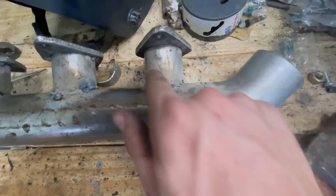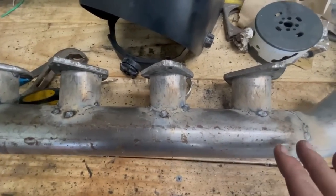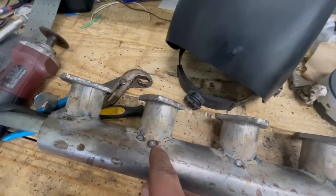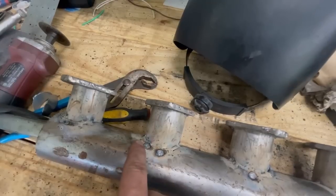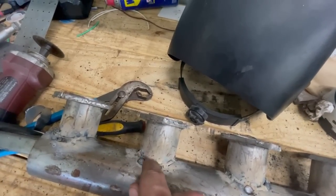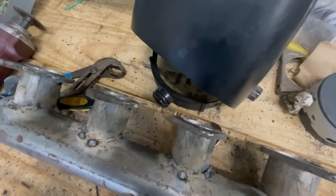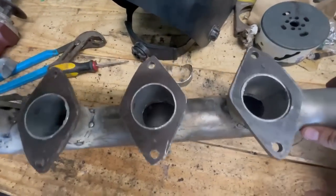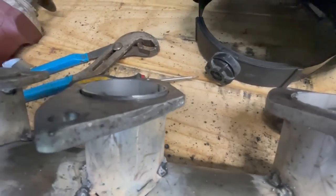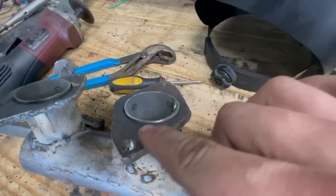I'm not going to weld these yet. I'm going to finish all this, clean it up, and then bolt it back on the engine and make sure these are true. Because when I was tapping this, I thought I saw one of these move. I immediately went and checked it and it looks fine, but better safe than sorry. You can see there's that lip which does go down in the engine, but we're still going to try to clean that up so it's completely smooth.